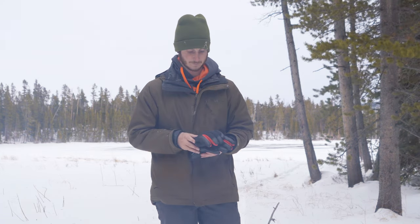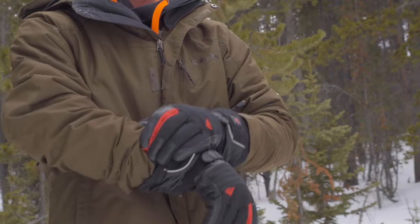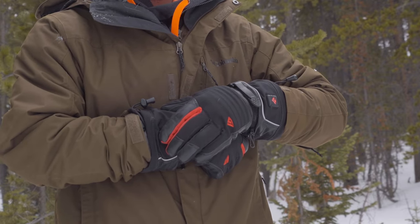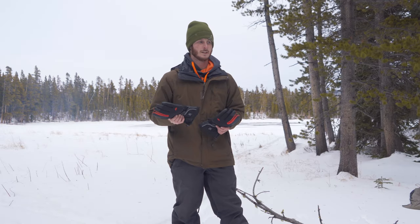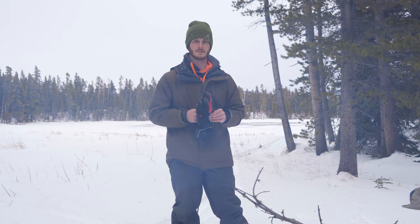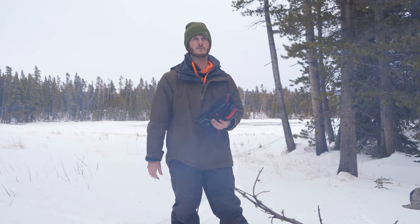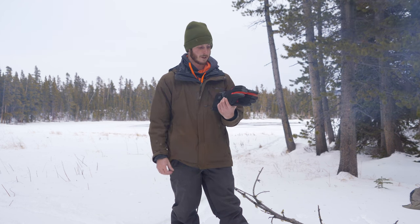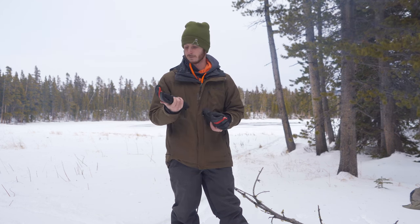They also advertise that these gloves are waterproof. In my opinion, there is no such thing as a waterproof glove — I've never used one and they're all going to get wet eventually if you're in warm melting snow conditions. But there are water resistant gloves, and I would say that these are fairly water resistant.